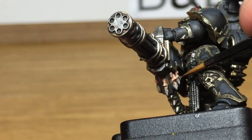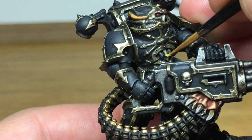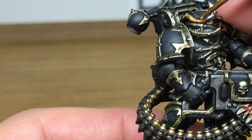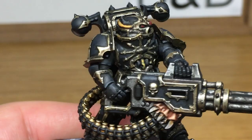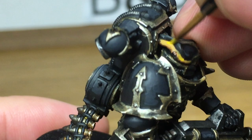Now we're going to do a little bit of Averland Sunset to get the yellow back on those cables and bring a bit of colour back to the model. Then I'm going to highlight that with a little bit of Citadel Yriel Yellow — this really does brighten up the model a lot because it is a very bright yellow.